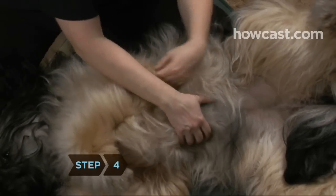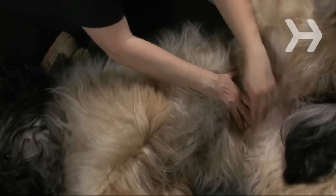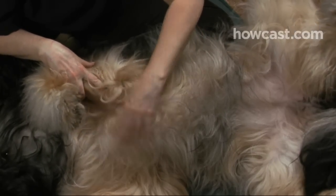Step 4. Check the dog's chest, stomach, legs, and feet. Be sure to examine between the toes and the armpits and inside the ears. Remember, some ticks are as small as the head of a pin.